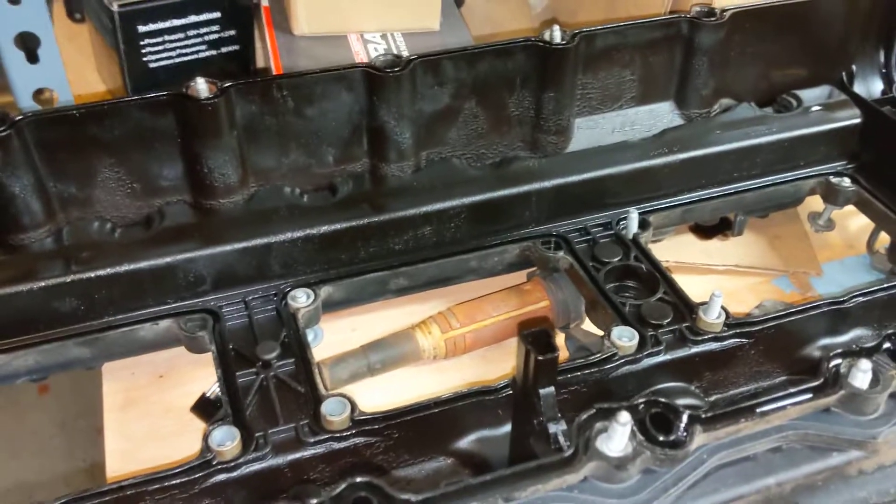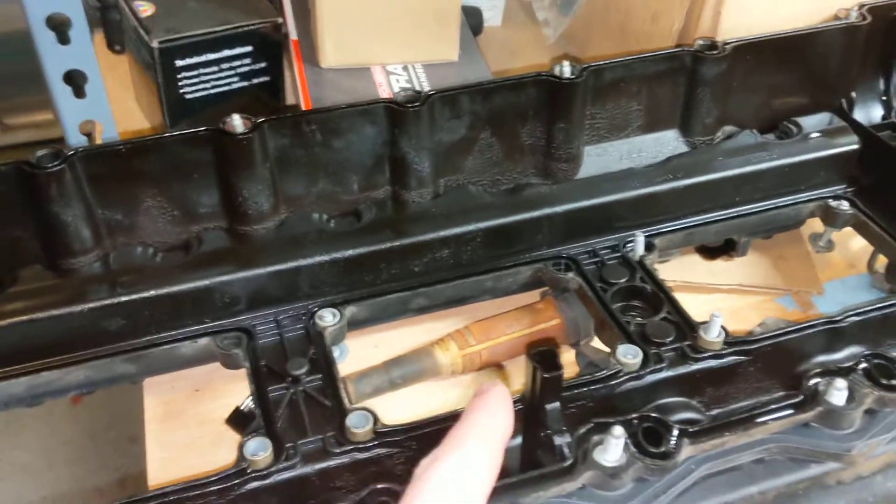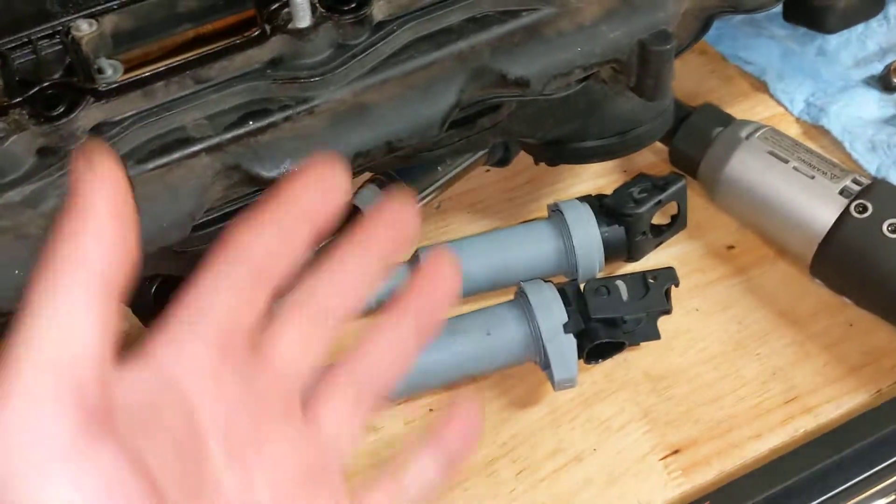I'm going to buy two new coils without heat shields so they don't swell up. These older ones are probably junk in the future because I learned that if you remove the heat shields, the coils will start misfiring — the shields do protect them. These Bosch coils are a different style, so you don't need that.